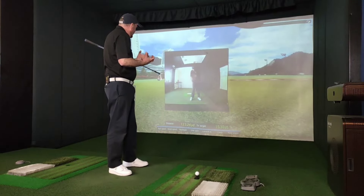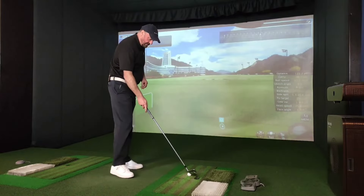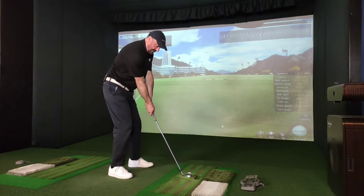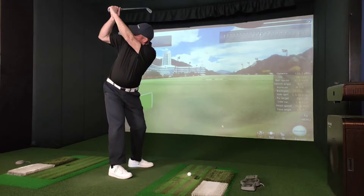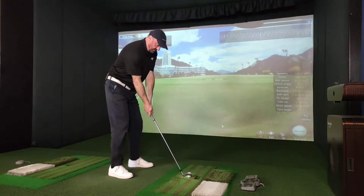So let's see if I can do one little check. That looks better — let's see if I can do that with the ball.